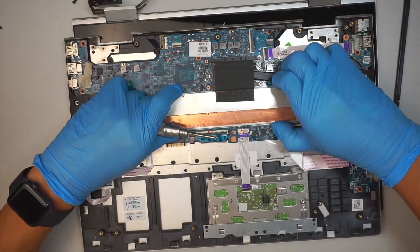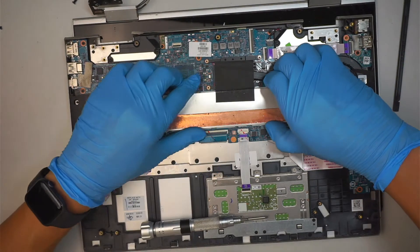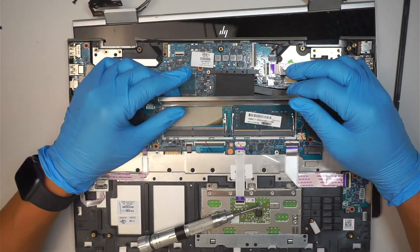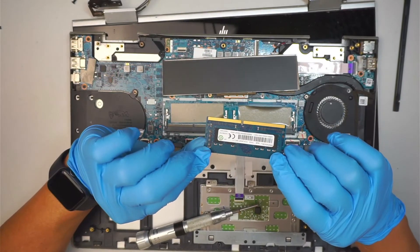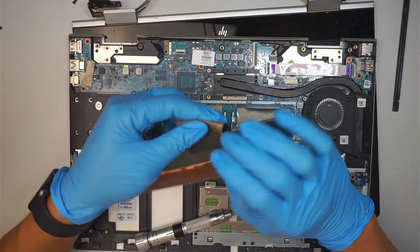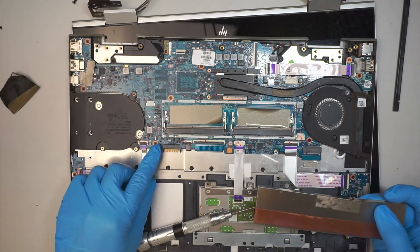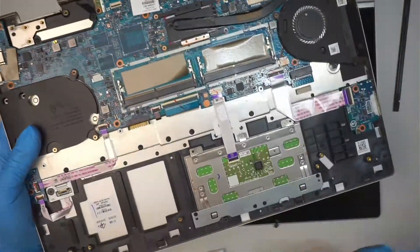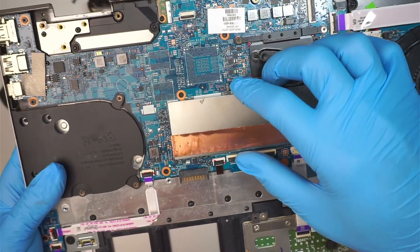If you're interested to know where the RAM is, it is hidden underneath this metal bracket. All you have to do is lift it up and there is the RAM — DDR4 8GB. To reinstall it, all you have to do is make sure you clip it back onto that metal bracket. You can see the little metal bracket there — those are the brackets you need to clip the cover back onto.